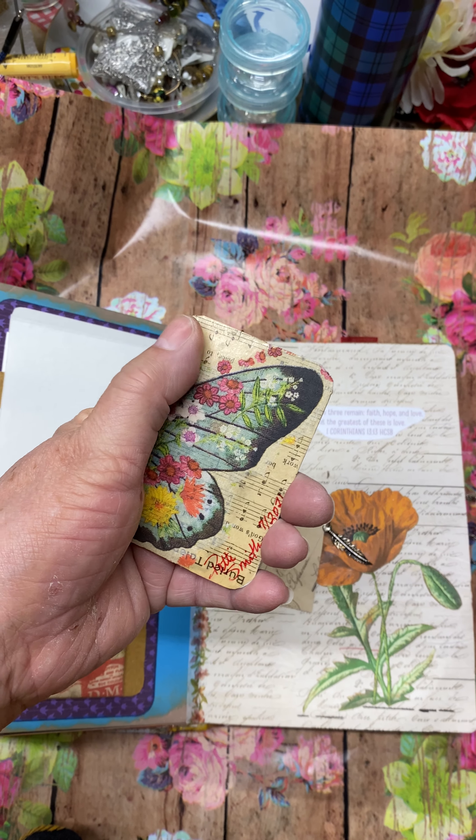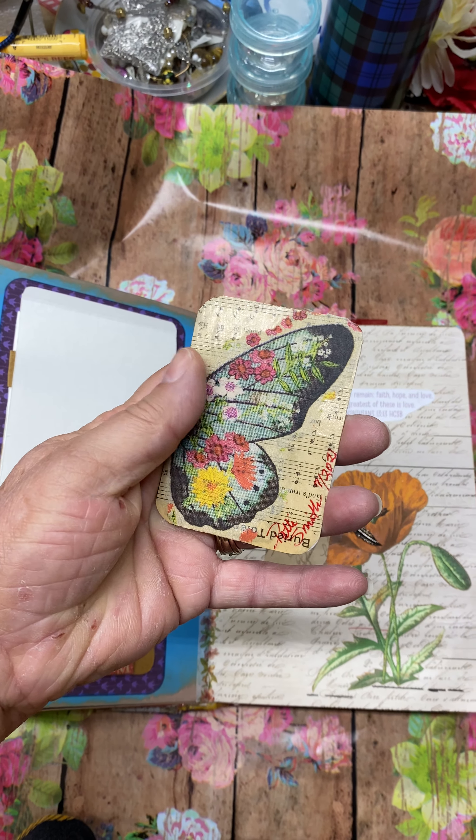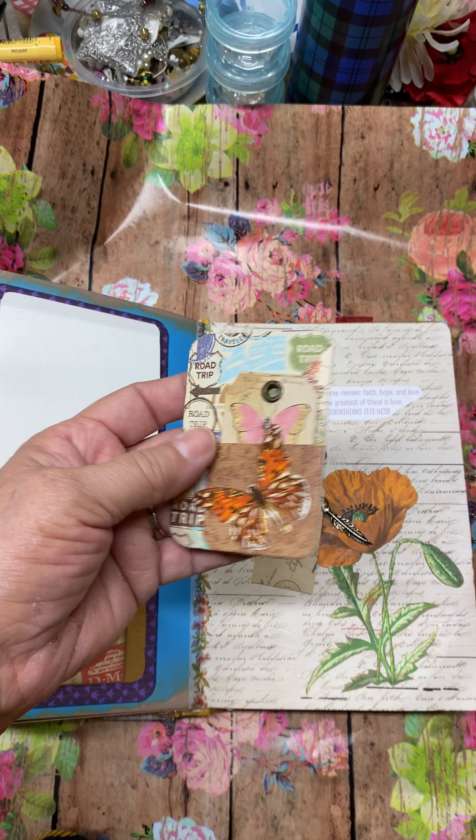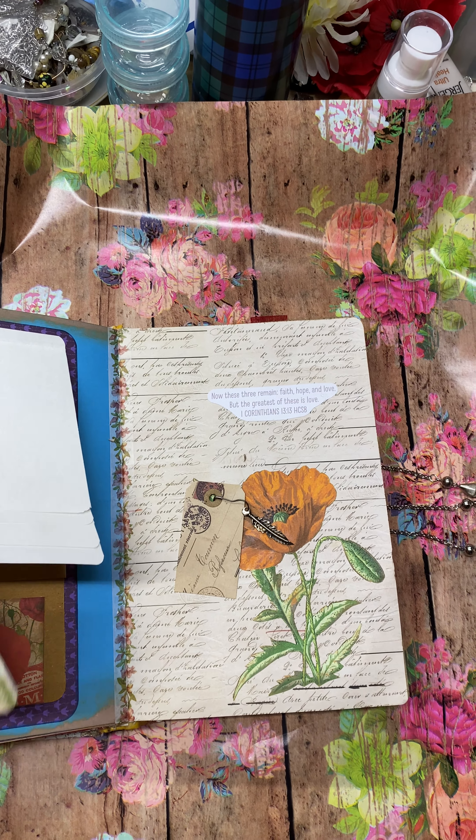I put what they call napkinizing — half of the butterfly on here — which I thought was pretty.